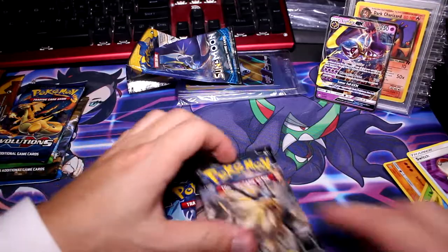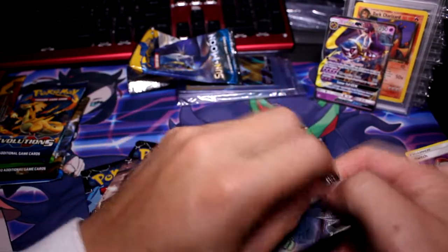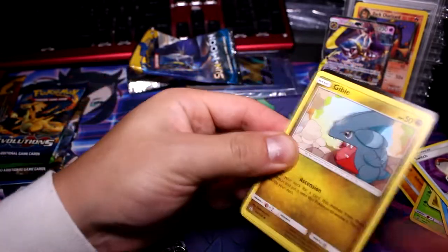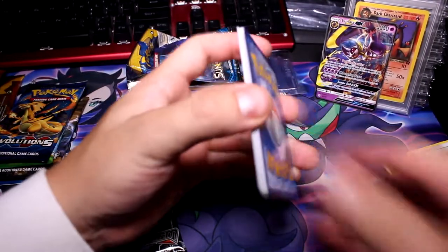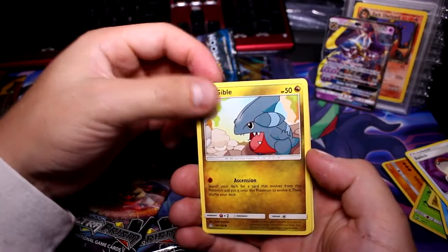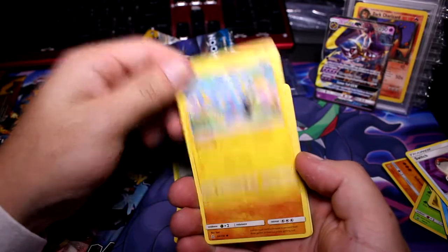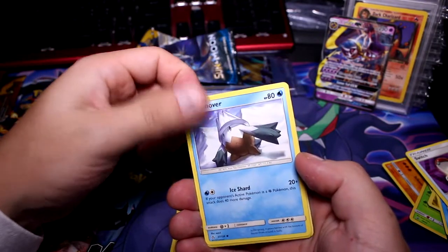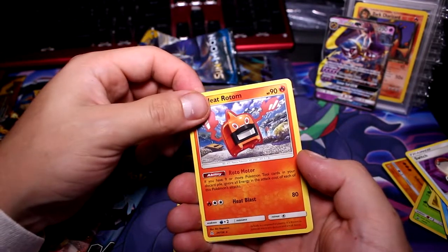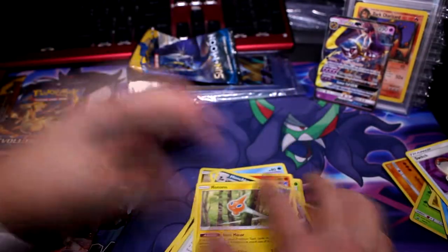So I guess we'll do Ultra Prism next — I think this set's a little older. Correct me if I'm wrong in the comments, I don't know when this set came out. I just kind of got back into the newer sets over the past year. I don't know anything about Ultra Prism, so let's go ahead and try this out. Gible — I think there's a shiny in Hidden Fates, Shiny Gible — Dewpider, Shinx, Hippopotas, Snover, Reverse Magneton with really cool art, and a Heat Rotom non-hollow rare.